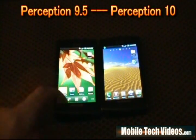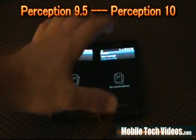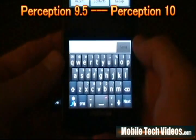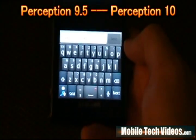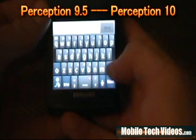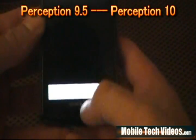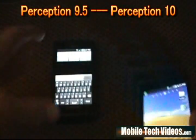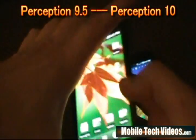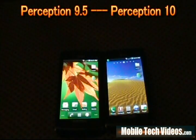One thing that has also changed: if we go into the messaging client, the Swipe keyboard is completely different on Perception 10. We've got the newest Swipe with big bold letters and big bold buttons. One thing that's absolutely awesome is the microphone button — we've got it right there on Perception 10. On Perception 9.5 we've got plain buttons and plain text with no microphone. So if you're a big Swipe user, you now have the microphone button — that's a real handy feature.